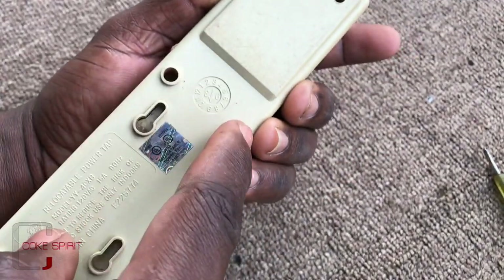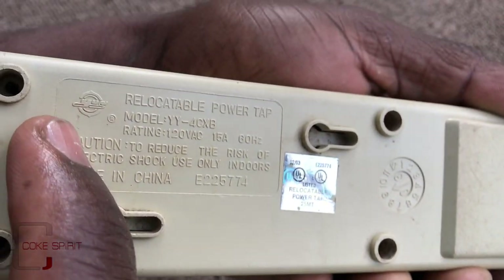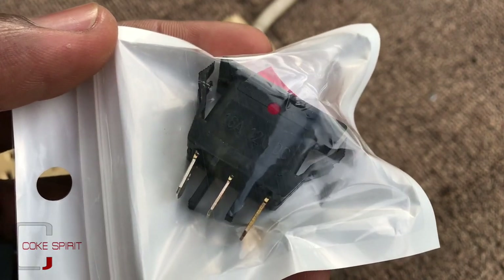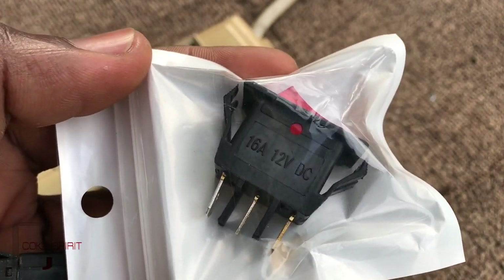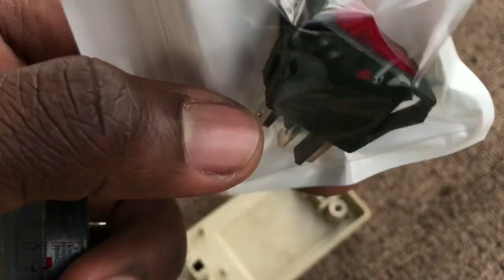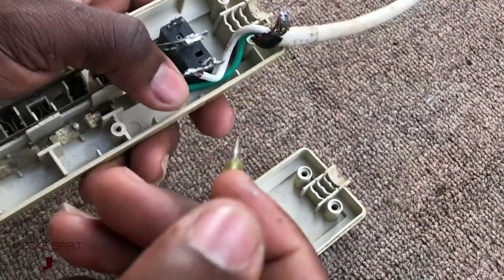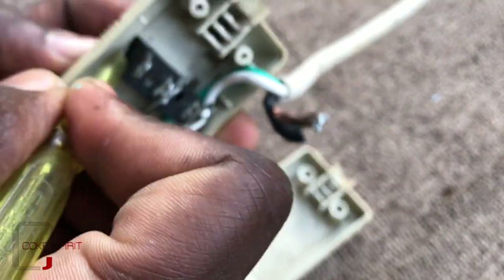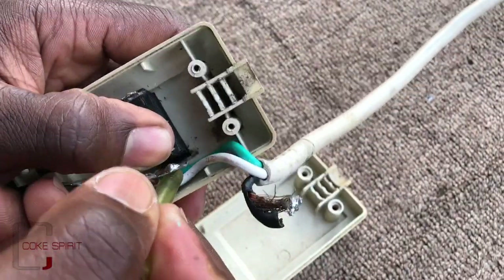I'll be removing all six screws. These parts are rated 120 volt, 15 amp. Please check the package while buying, because I bought this one without checking the voltage — if placed incorrectly it will automatically blow. I'll do another video on how to use this type of switch for 120 volt. I'm now using the screwdriver to press on the clips to remove the switch.